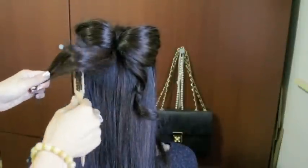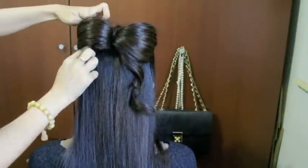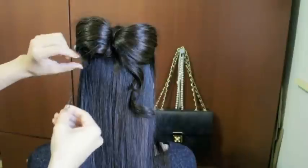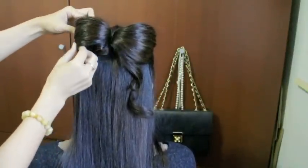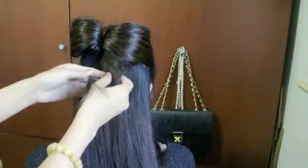First off, tease the bottom and then gently wrap it around and tuck it right inside the bow. Then grab some bobby pins and pin it down to keep it in place. I always backcomb the hair because I find that it makes the hair stiff and that makes it stay in place even better. Then of course, do the exact same thing to the other side.